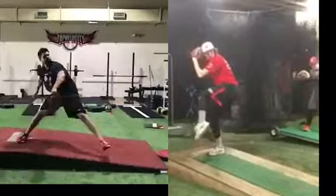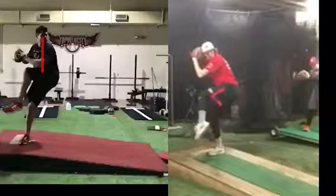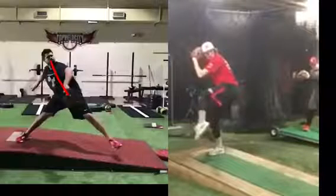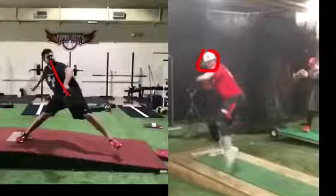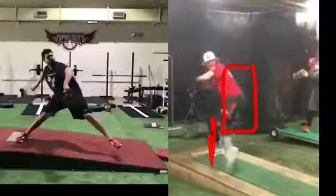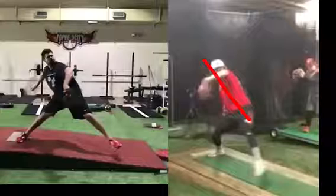Cody has a big dynamic lift to load. He also holds that trunk neutral so he can get more weight inside the drive leg, and then he lets it fall and load back. As Jace goes, very well could be his head is on the other side of his foot, so he doesn't have a lot of weight inside the drive leg, resulting in not as dynamic of a hip lead coming out.